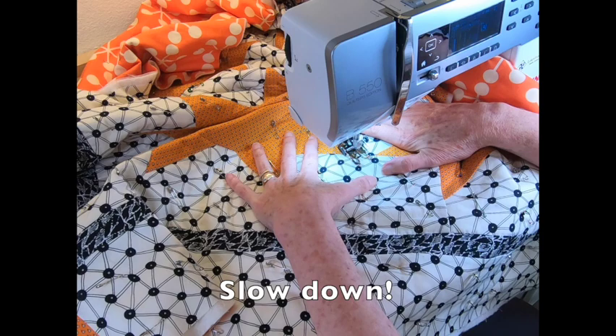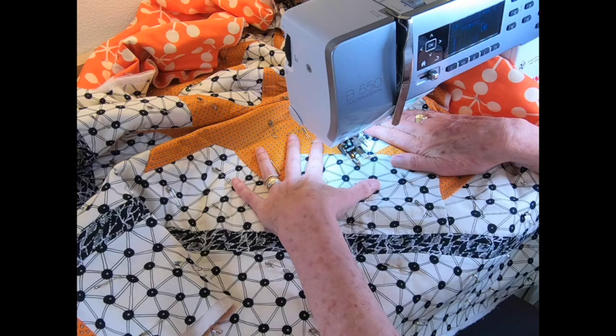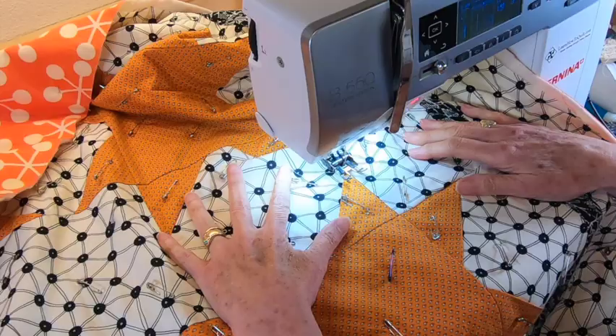When you get to the end, slow down and stop. Do a few stitches in reverse. You can end here, or I usually go forward a little and stop. Clip your threads.